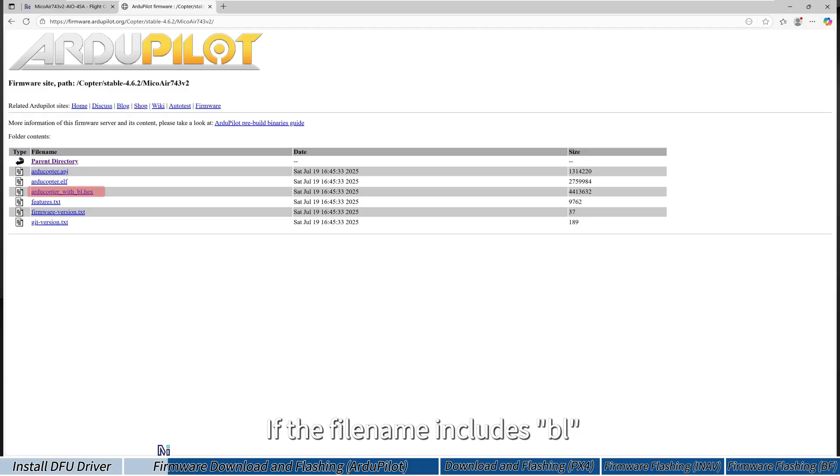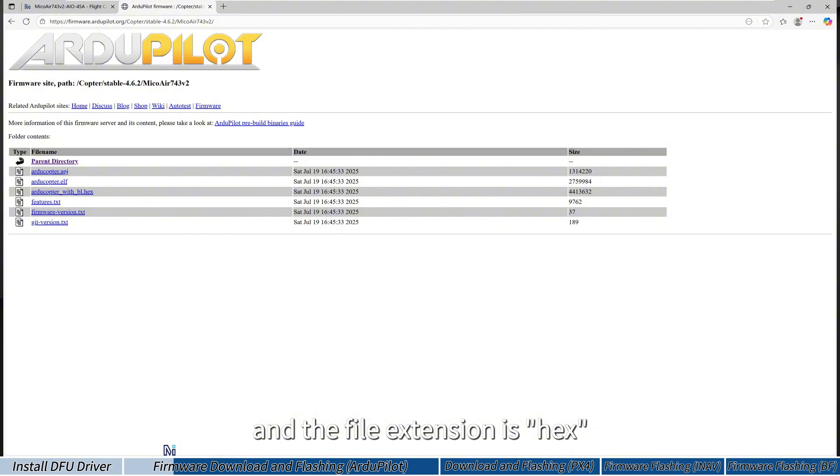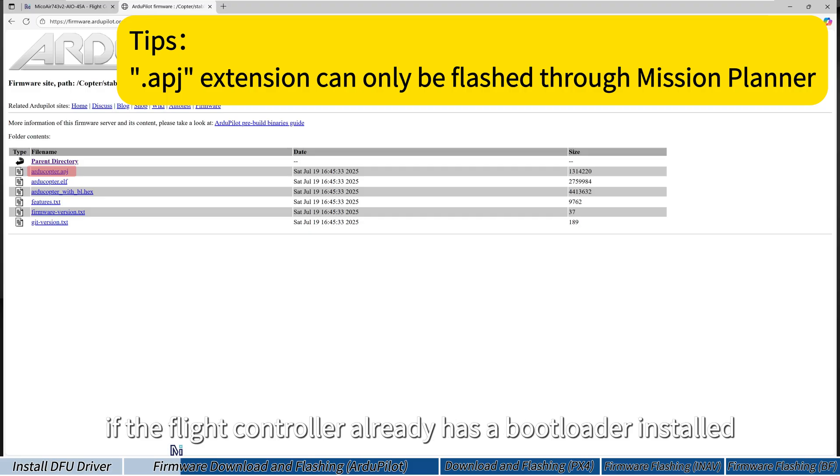If the file name includes 'bl', it means the firmware contains the bootloader and the file extension is hex. Files with the 'ap' extension can only be flashed using Mission Planner if the flight controller already has a bootloader installed.